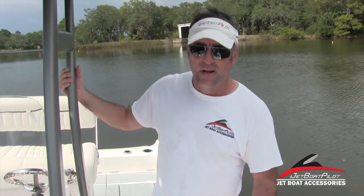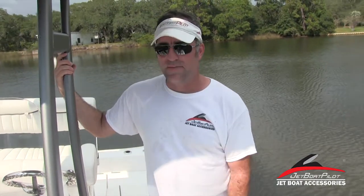For more information about the 210 FSH Sport specifically, visit our website jetboatpilot.com. There's tons of video content through our YouTube channel, and tons of products and accessories that we make for the boat. You can also reach us through Facebook, Instagram, and Twitter, or reach out to us anytime on the forums — we're on there pretty much constantly. We appreciate you watching this video today, we hope it's been helpful to you. Thank you, have a great day.